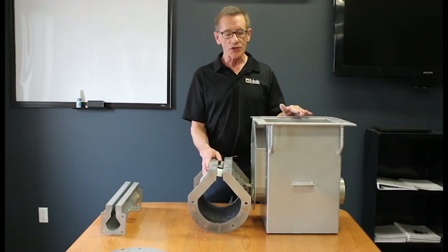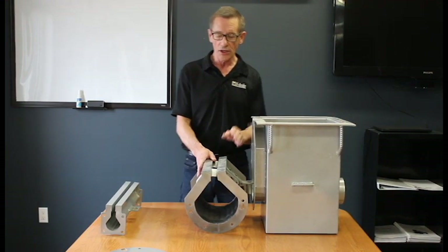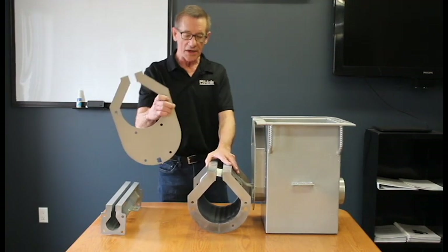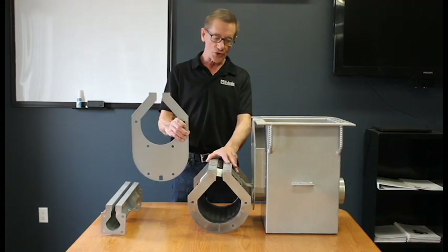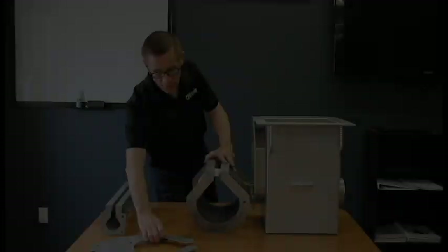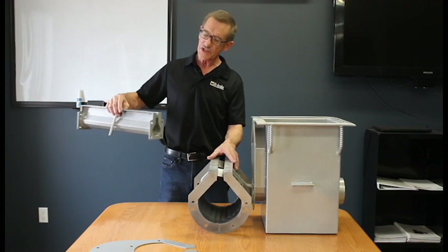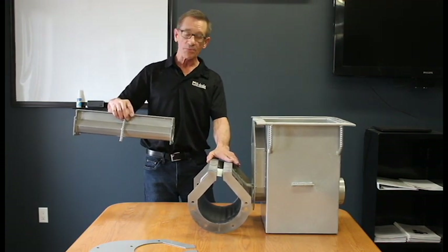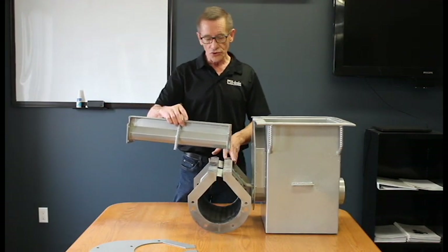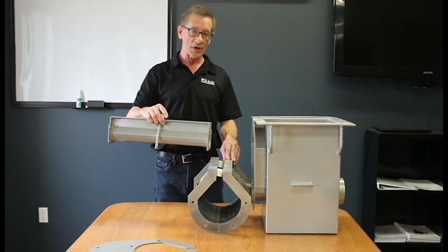There are three basic components to the U-drain system: one is the sump, one is the actual drain pipe itself, and one is the adapter plate that adapts different lengths to your sump. The residential system does not have the adapter plate as it isn't pre-sloped. Each section comes in five-foot sections and simply bolts together with either an end cap or an end cap with a stub, bolting directly onto the residential sump, which is 12 inch by 12 inch by 12 inch.